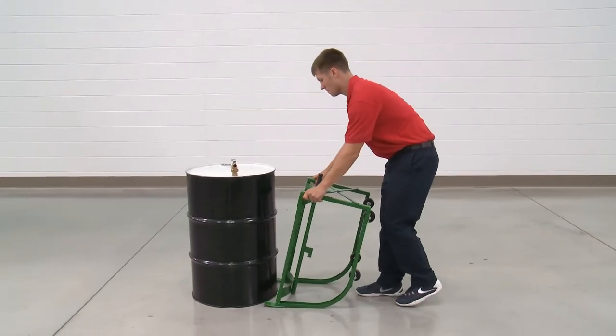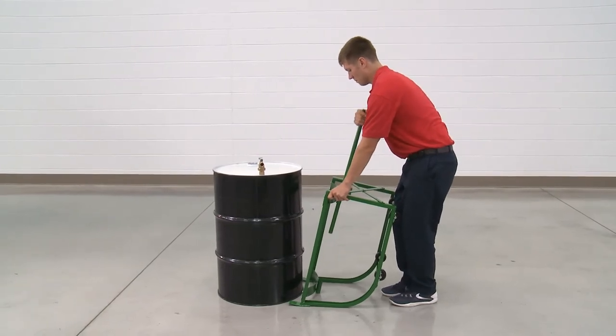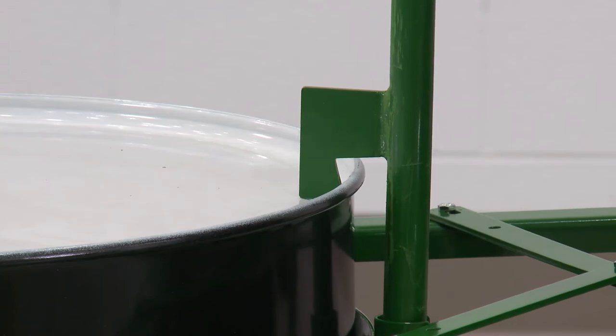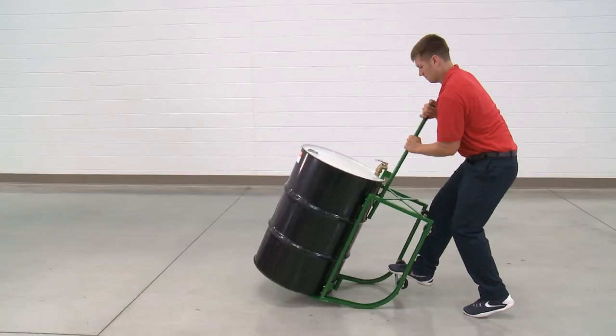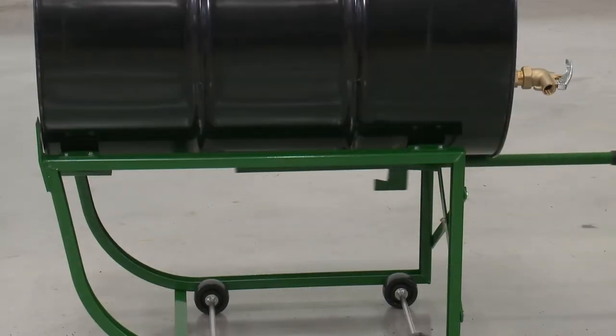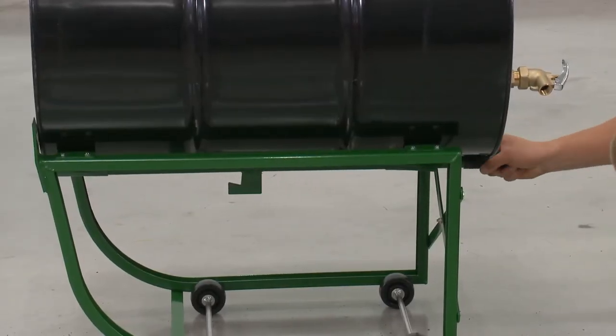To use, position the drum cradle's feet under the drum base. Then, place the tipping bar hook into the drum lip. Tip the drum back and move it to the dispensing position. For storage, place the tipping bar in the slotted tubes under the saddles.